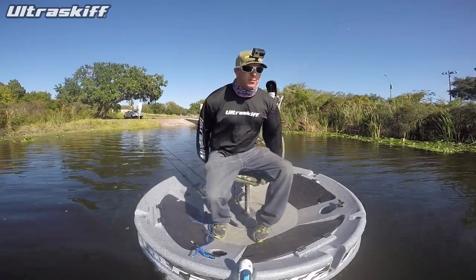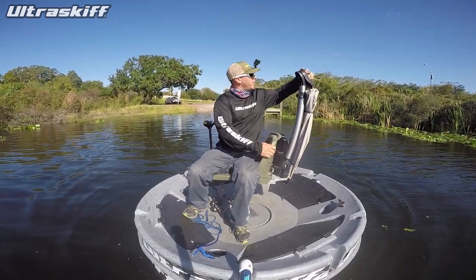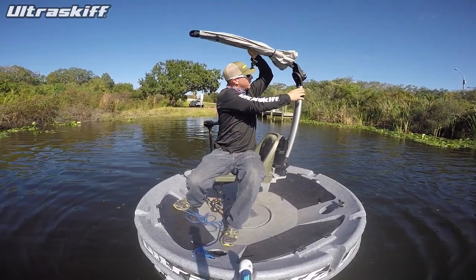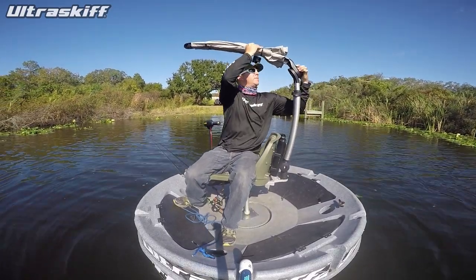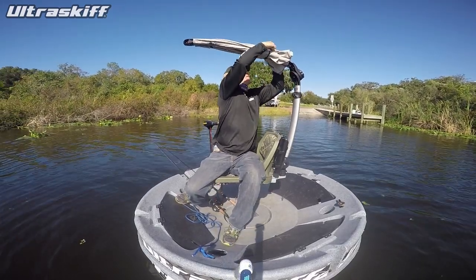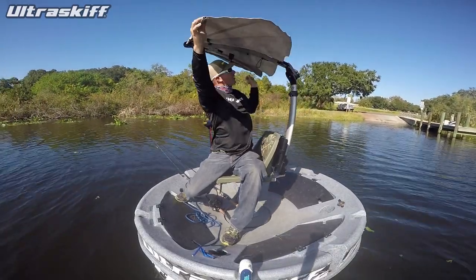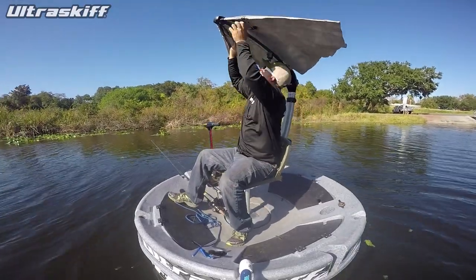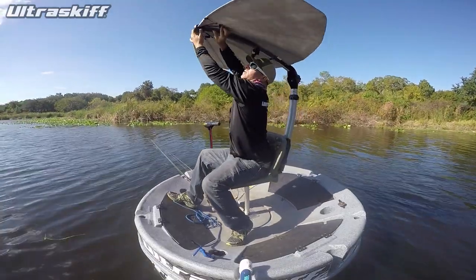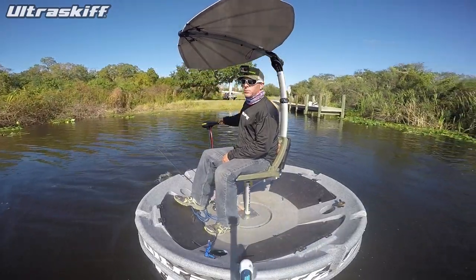Now I'm out here about to try the Protek Mantis. This is pretty cool. It's got this knob here that you loosen, and that will let this stand up like this, and then you tighten it. It's got these two little bungee things right here that you just undo, and this extends out. It's got a couple of clamps right there. You can already tell it's very aerodynamic — it really cuts through the wind nicely.